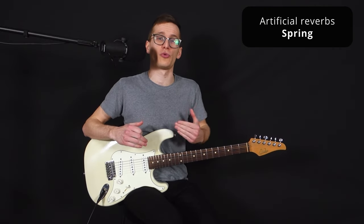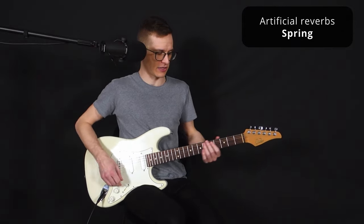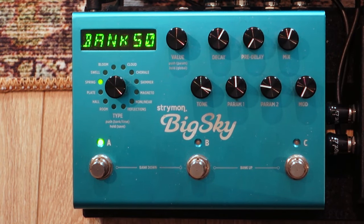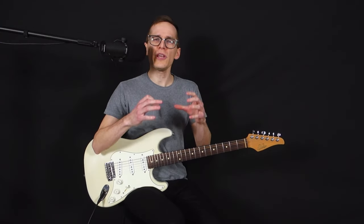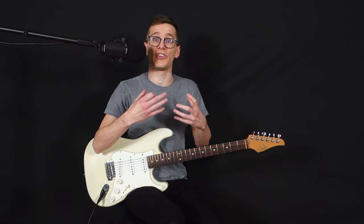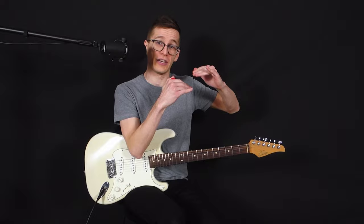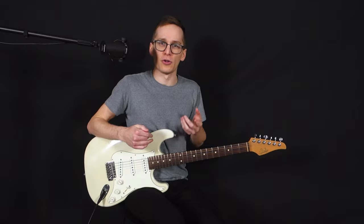Let's start with the artificial reverb category because it's the most common, and the first one is the spring reverb. It's a very bright sounding reverb and very bouncy, and it's common because we find it on many amps. You have a real spring reverb tank where it's usually two springs that are vibrating physically to give you the reverb. Nowadays we can recreate that with pedals too, but if you want to get the real feel and real bounciness of a spring reverb, you have to try it on an amp.